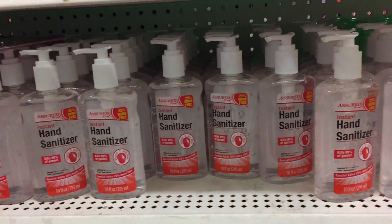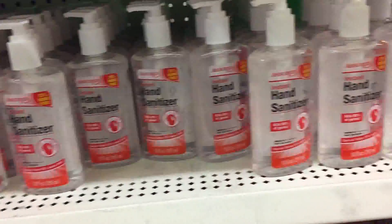Hand sanitizer in large containers, just a dollar. Excellent value - excellent, excellent value.